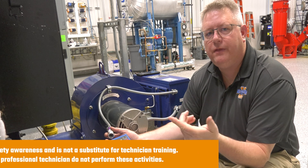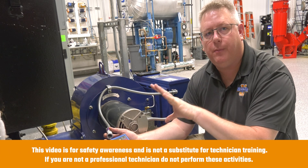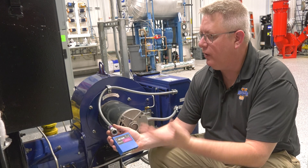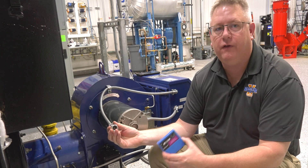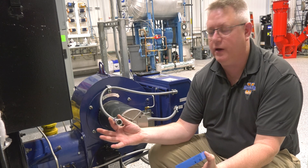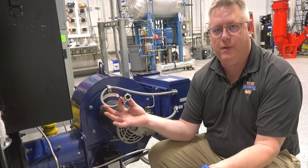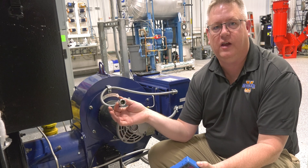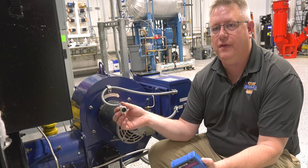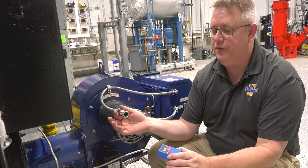If we've verified the spark, verified the gas, done a visual on the pilot flame itself, but we're not getting a proper response from our scanner, and cleaning the scanner doesn't seem to do the trick, we could have a defective scanner. It's not a bad part to have a spare on hand because it's easy to change out — and that's a safe, reliable way to verify that it's not the issue.